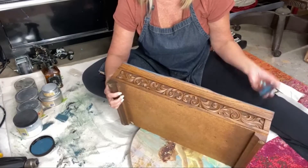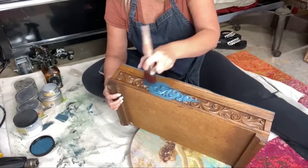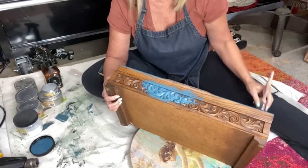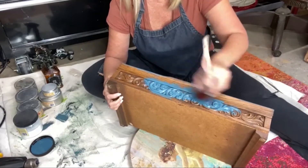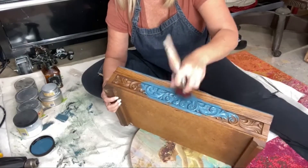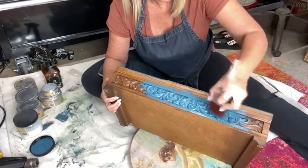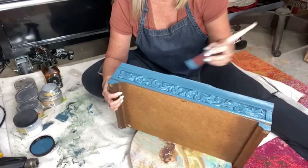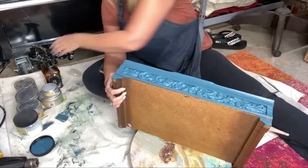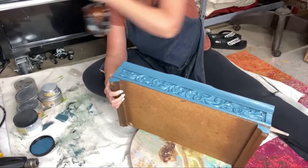I want to show you one of the ways to really get the best use out of your besting wax colored waxes — find a piece that has carvings just like this, inlays, carvings, something that you can accentuate. One thing you can do when working on carvings like this is to spritz with a little bit of water as well, just like that. It allows the paint to get a little bit more wet when it gets down in there.